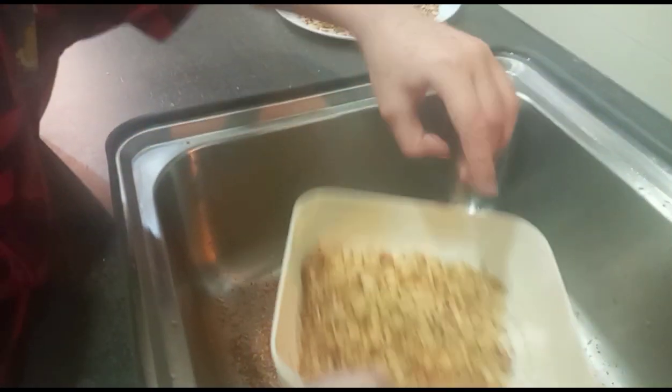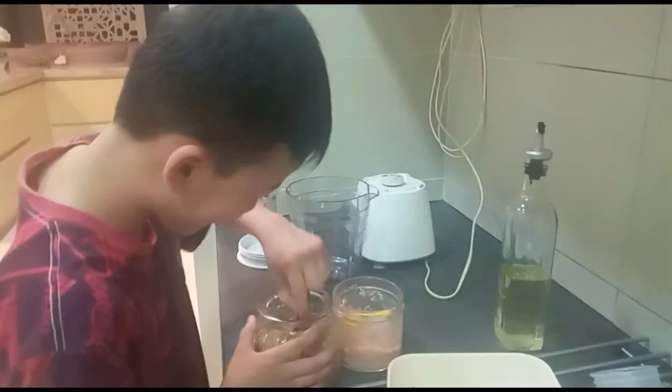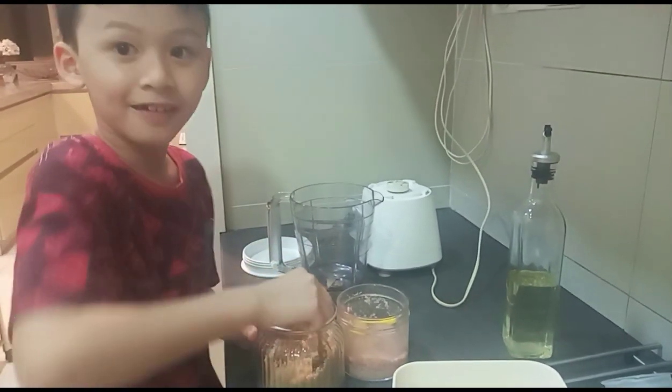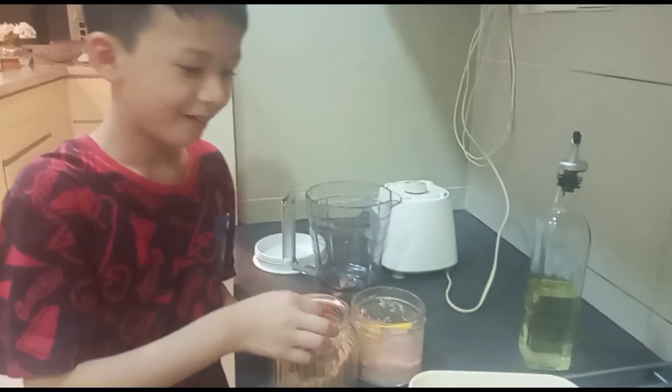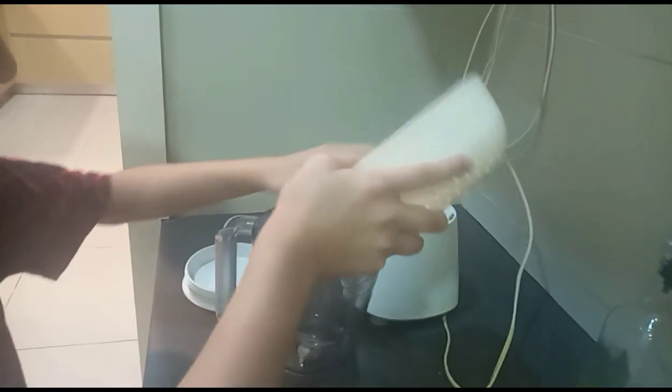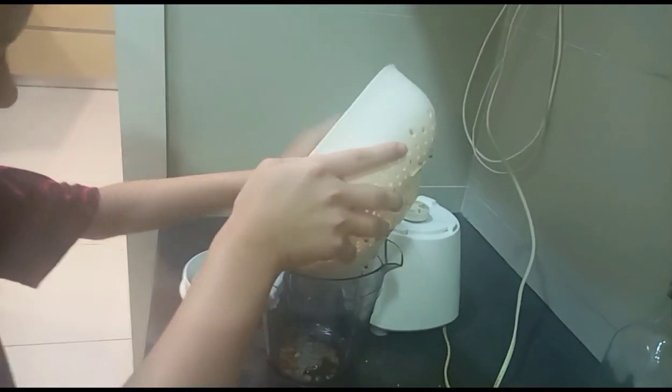Okay, so now we'll put two scoops of sugar. Wait, it's not yet. The first one is the peanut — oh yeah, peanut. You put the peanut into the blender. The first batch blender, yes. Slow down.